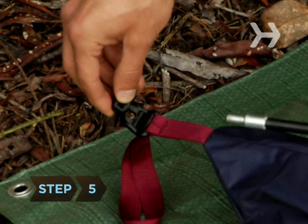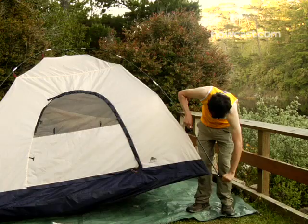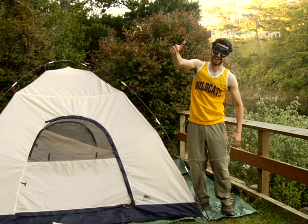Step 5. Take one of the poles and place it into a corner pocket. Insert the other end of the pole into the pocket on the opposite corner of the tent. Repeat with the second pole. You may need another person to help with this. The two poles should cross, forming an X in the center of the tent.